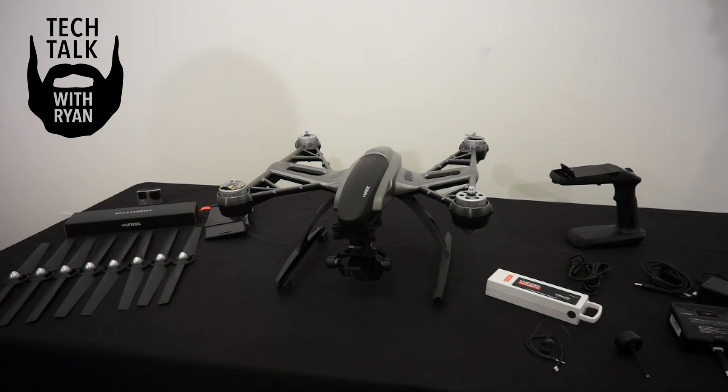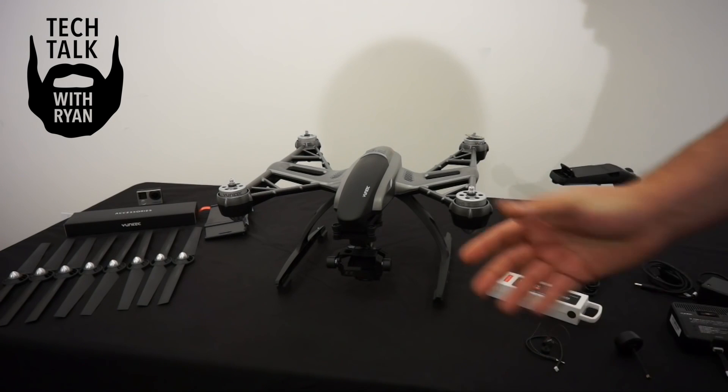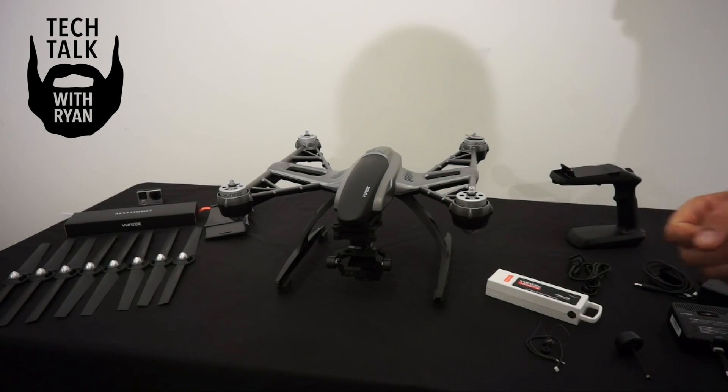The Typhoon is already ready to go. Simply remove the warning covers over the motors, install your GoPro, take off the cover lock, and go fly.